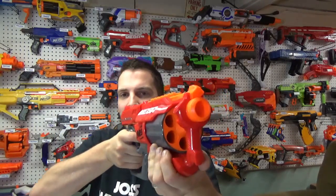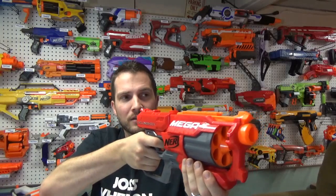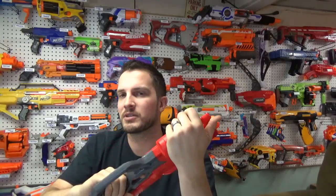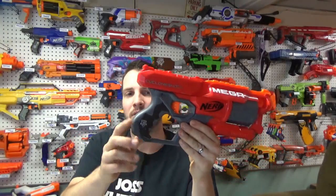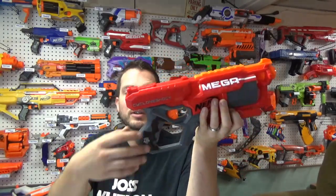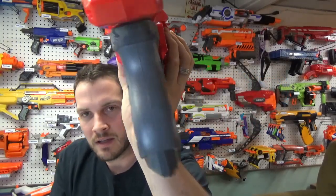It does seem to have a grip, a handle here on the bottom. If you wanted to double-hand this — for an adult it's really not necessary. This is definitely a one-handed blaster, but maybe for a smaller kid, like my five-year-old son, he might like to use this grip. But for the handle here, it's a pretty small handle. I'm not going to complain about it — it's actually really comfortable. I like it a lot, but it is kind of a thin handle.